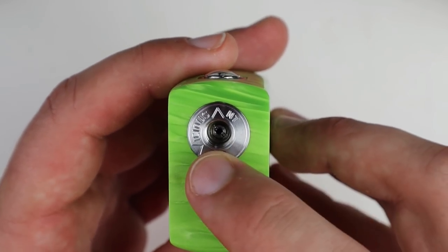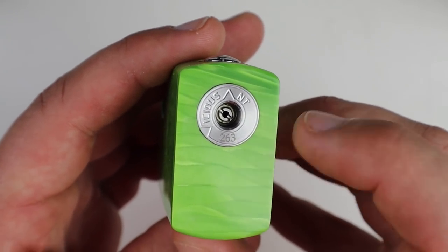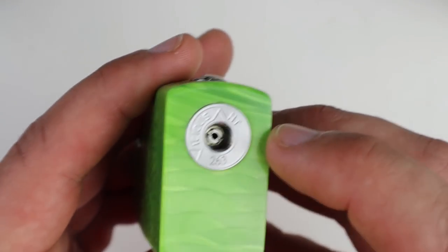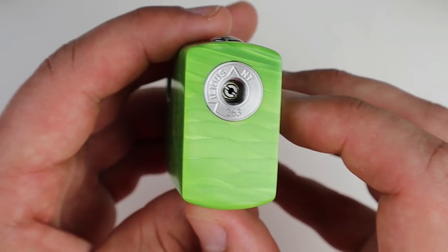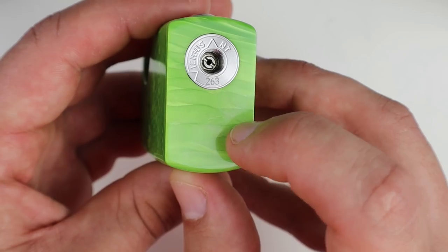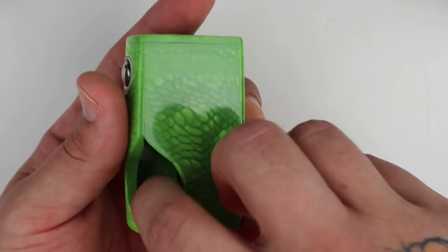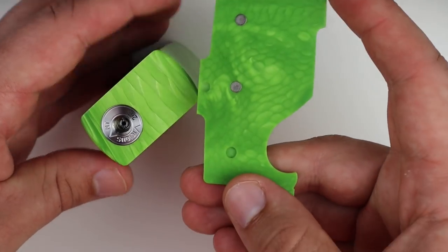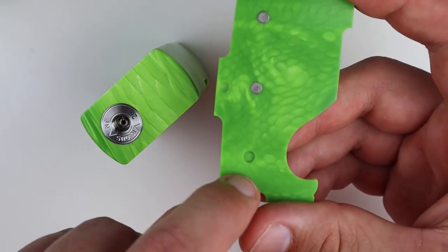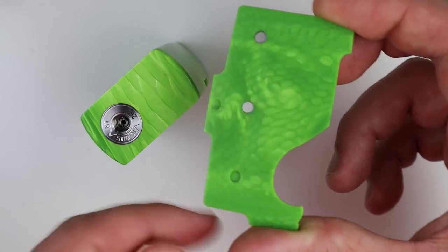This is a flathead-adjustable 510 pin - it is not on a spring. You will turn it with a flathead to adjust the 510, and that is also where you will take apart the inside assembly, which I'll show you. The Juma door fits very nicely in the grooves. I'm missing one of the magnets, as usual with my other Spade, but you're supposed to have three magnets there.